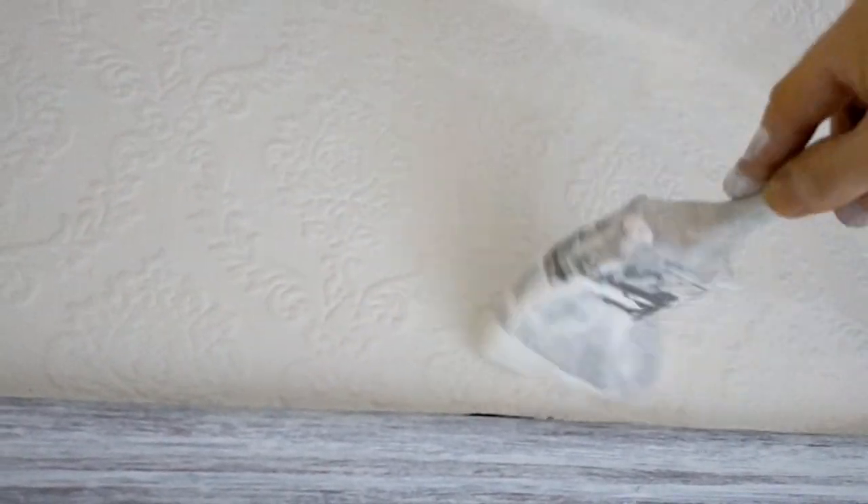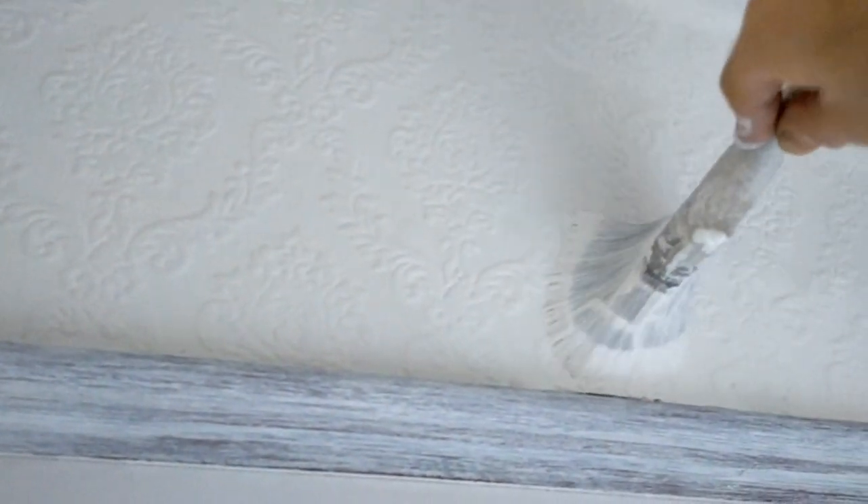You can use this with any water-based paint, any finish, any colour - that's the beauty of it.